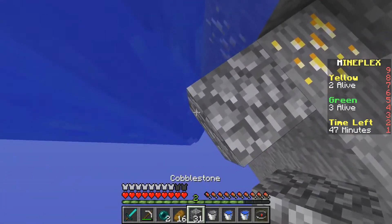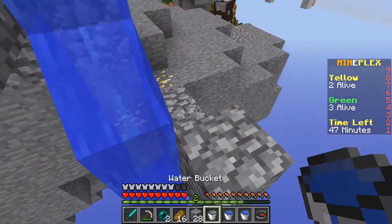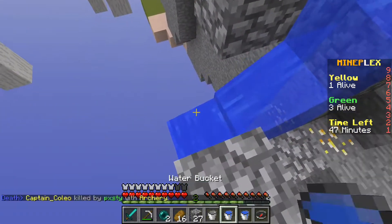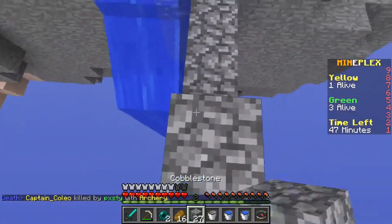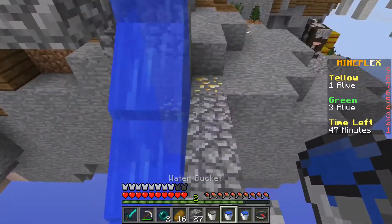Then you just keep doing it — you place it next to this one and then it goes down another block. So you go like that and it just keeps going down.